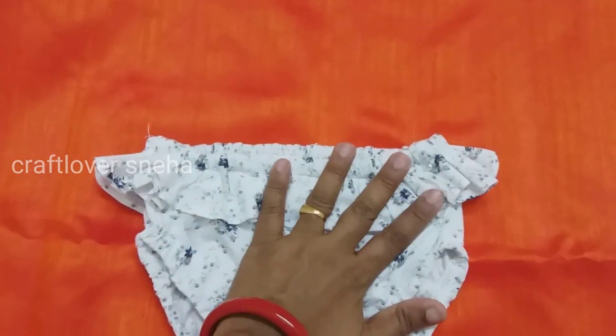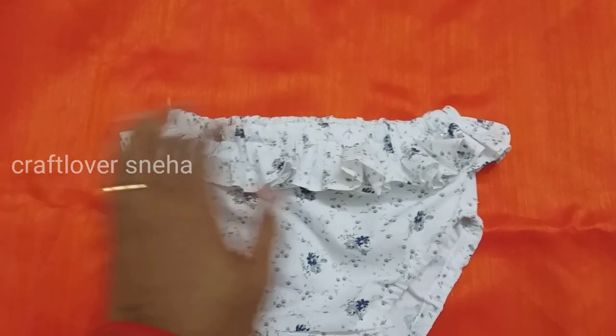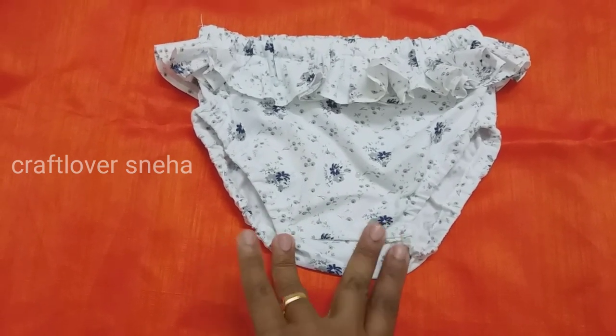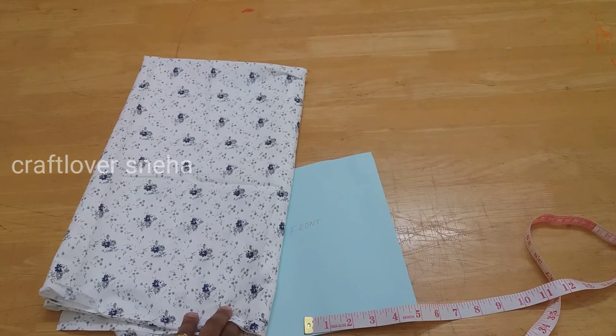We have a paper pattern for that. We have a main item for the waist measurement. We put this diaper cover and put it on the elastic side. We have to put it in that area. That is why we put it on that. We are going to cut it in 6 months size.